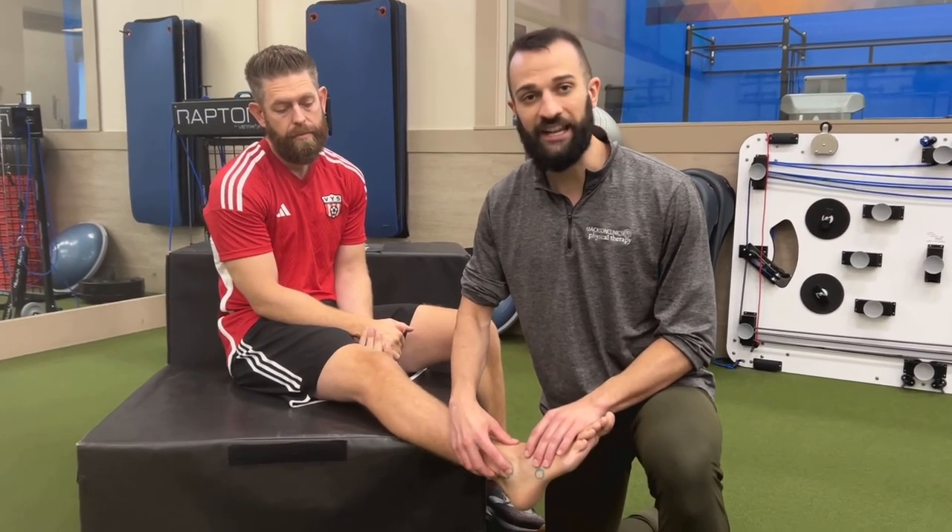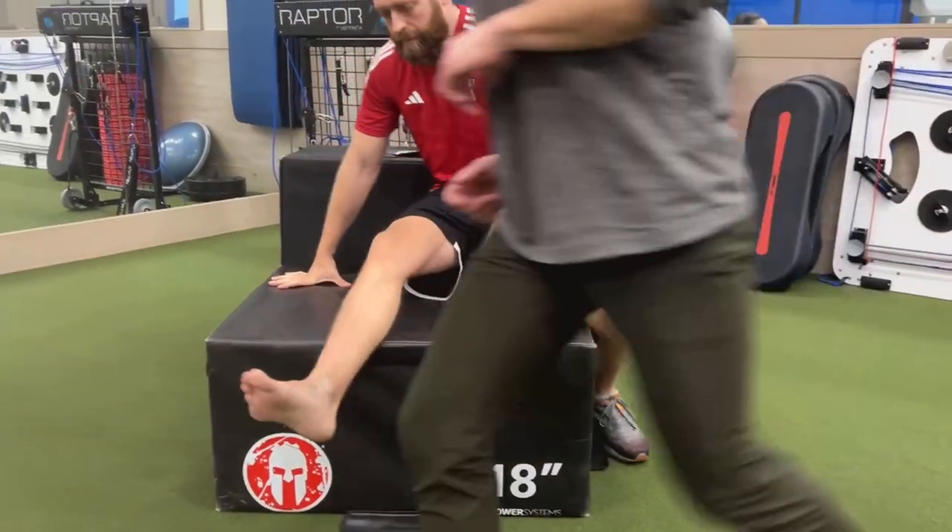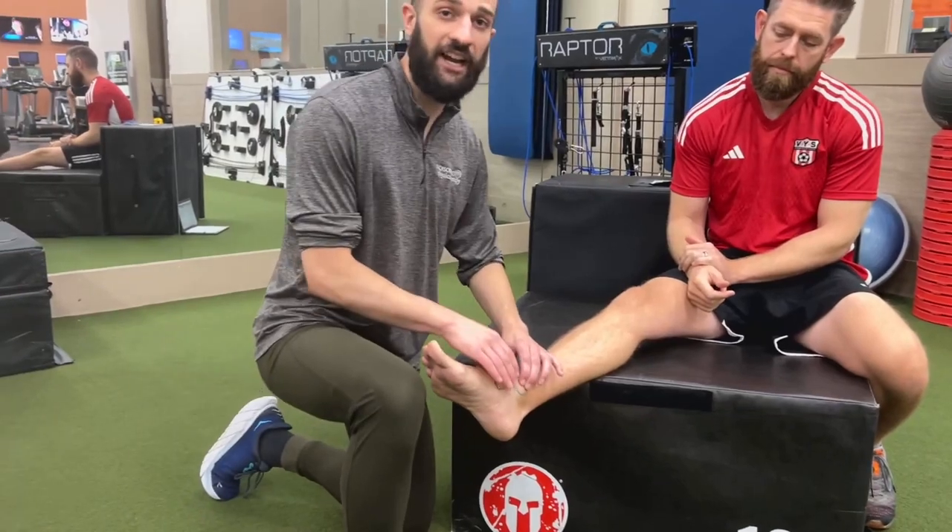Criteria number two: if I push on this spot highlighted below and it's extremely painful, or if I push on this spot on the inside of the ankle and it's extremely painful, you need to get an x-ray.